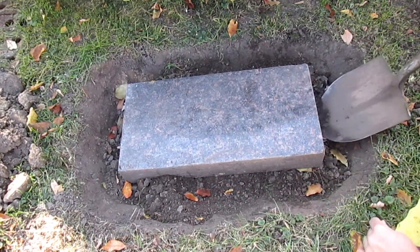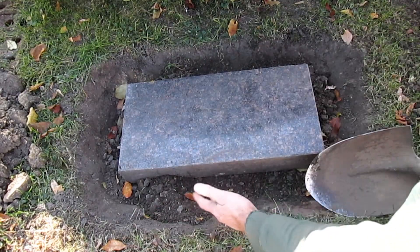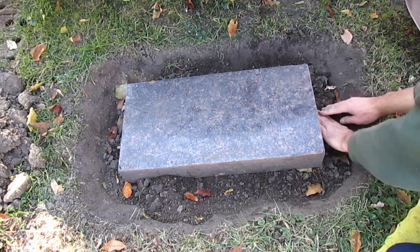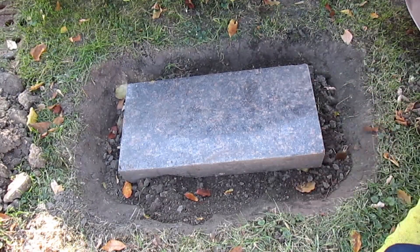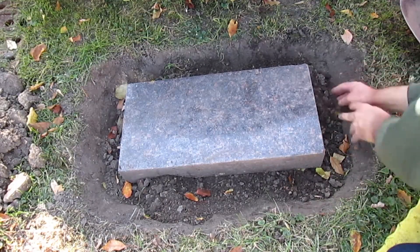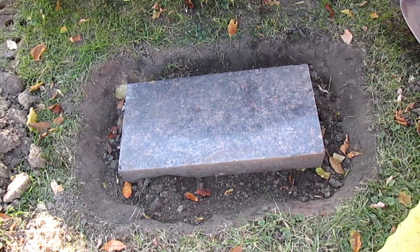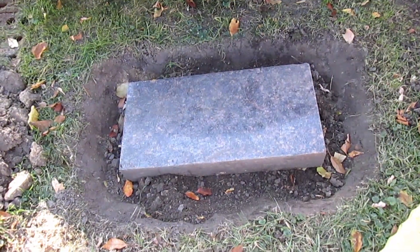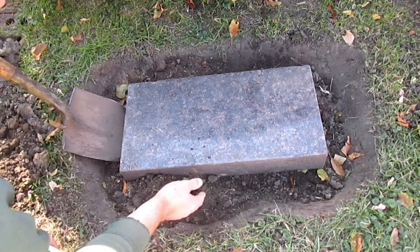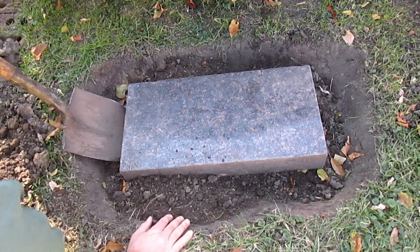Set that down. Now I need to put some more dirt in here and over there. Then I'll lift up and fill in on that other side. I'm going to fill this and push this in here, get those gaps filled in. I've got this side filled up and I've broken this dirt down so it's for the most part small pieces. And then on the other side.